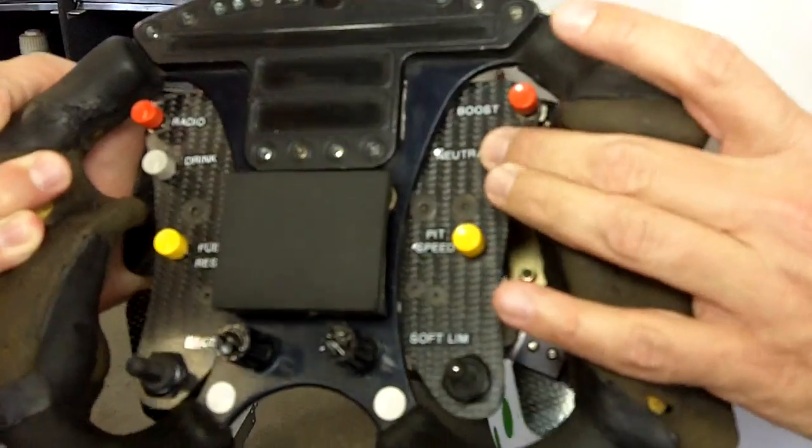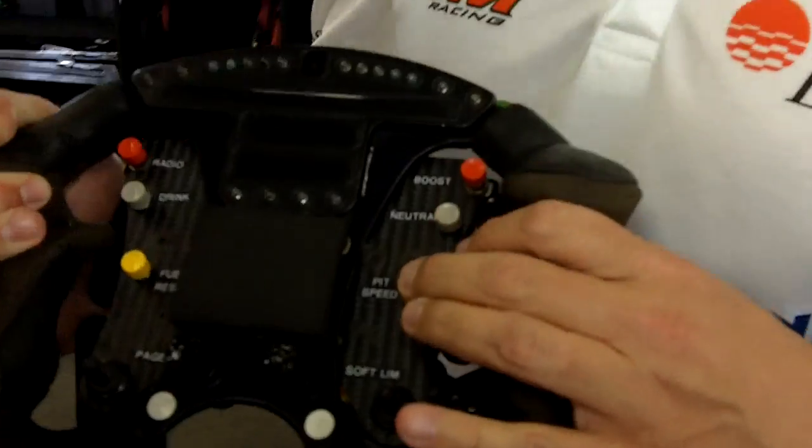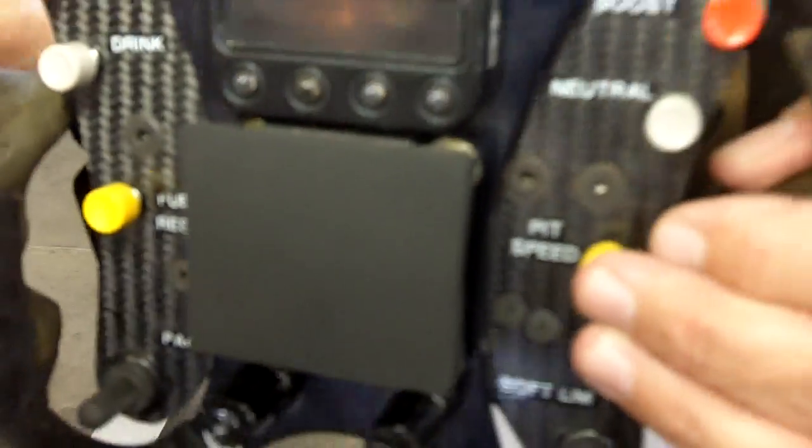The neutral button is something they have to select when they come into the pits to get the car into neutral. The pit speed limiter allows them to go 60 miles per hour in pit lane. They break down and try to undershoot at around 58 or 59, hit that button, and it'll hold them to 60 while they run into pit lane, into the box, complete the pit stop, and then leave.